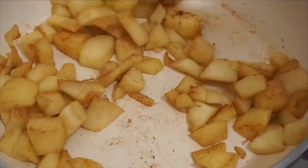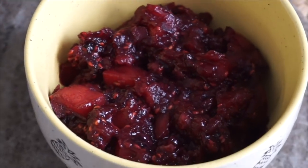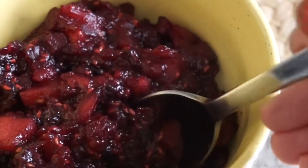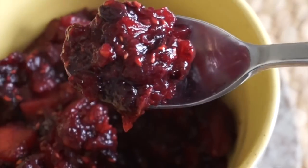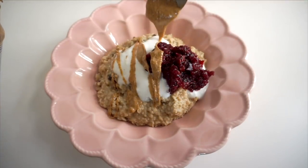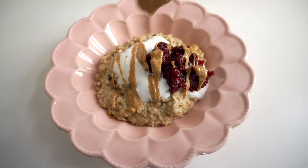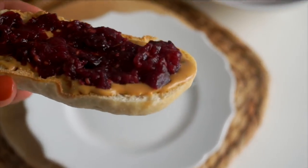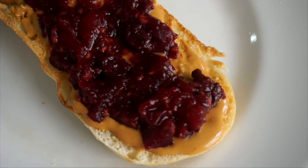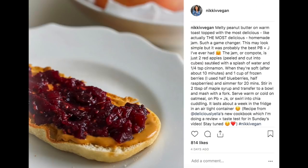A great example of that pantry-friendly approach is the berry compote — one of my favorites. You take two peeled apples, sauté them with cinnamon and water, then once soft, add a cup of frozen berries. I did half blueberries and half raspberries — highly recommend that combination. Cook until soft, then mash with a fork to a jam-like consistency. You can use it on oatmeal, muffins, or PB&J — I'm pretty sure it made the best PB&J I've ever had.